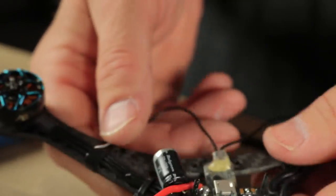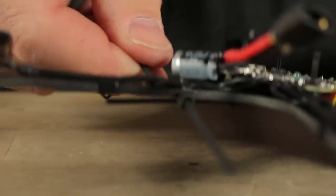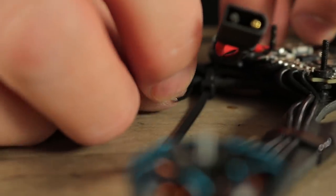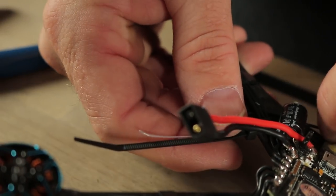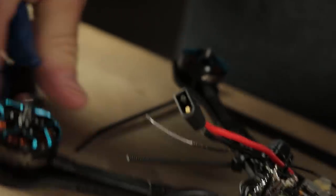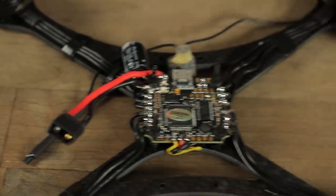We're going to run this wire up under these other wires and heat shrink it to that zip tie. This is actually a method that I've seen Joshua Barwell do many times and I've been doing it for a long time as well. It's been my favorite method of keeping the receiver wires from getting chopped up by the props. So let's go ahead and put that there, cut the zip tie to the right length — just a little bit longer than your receiver wire — and slide a piece of heat shrink over and heat shrink it down. Repeat that process on the other side.